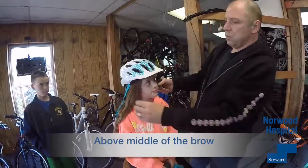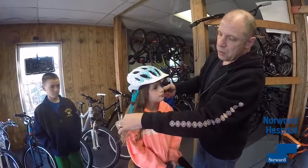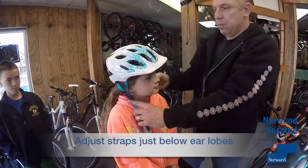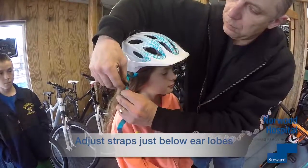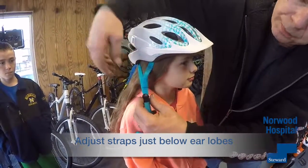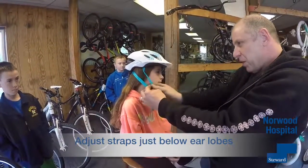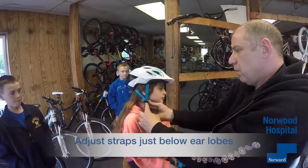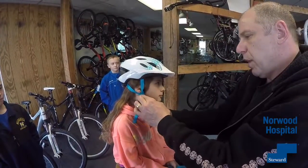Now, what's most important on some helmets, these straps are adjustable. You want these just below the earlobes. These little levers here allow the buckle to slide up and down, so you're going to situate this just below the earlobe and lock it back in place.